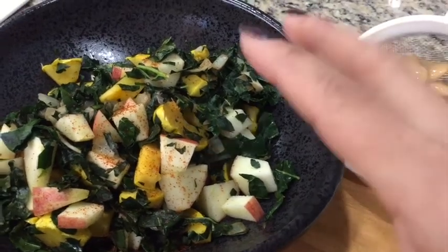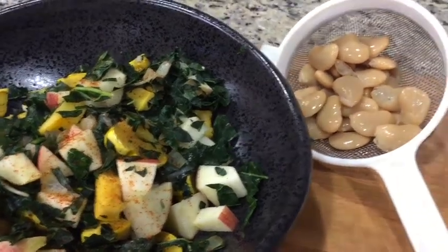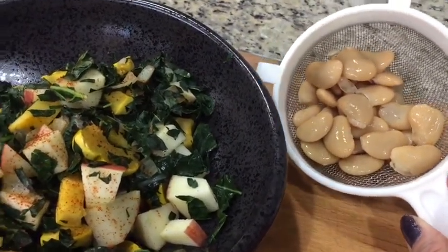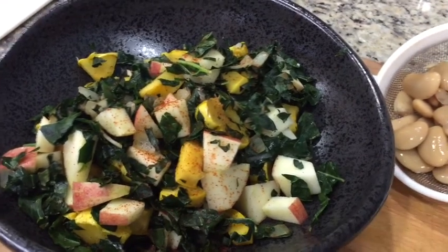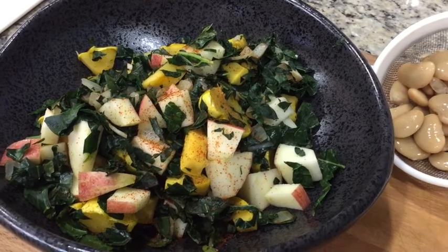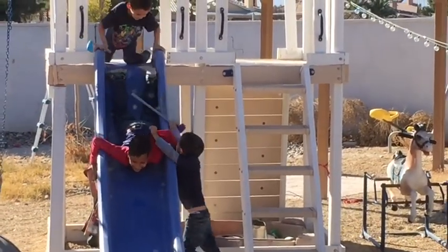I put a dash of paprika in there and it's really super good — just a quick spritz of salt too. I'm thinking of adding these butter beans in just to make it a complete meal. I think I'm going to add the beans in and count it all as one food.